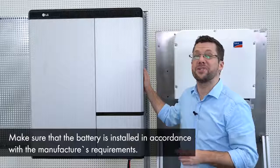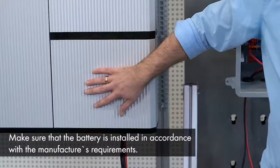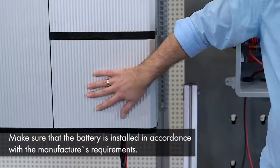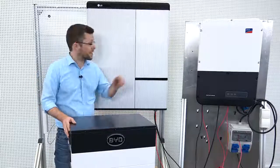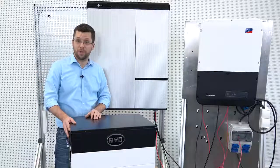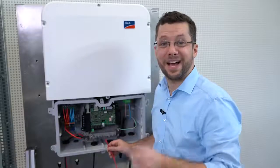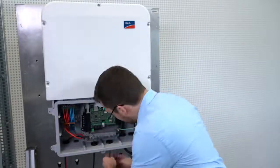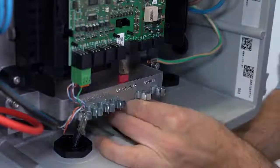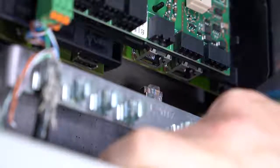For our today's example, we choose the LG Cam Resu 10H battery. Here you can see the already pre-wired unit. The LG battery is not the only high voltage battery that our Sunny Boy Storage inverter is compatible with. Another alternative would be the BYD BBOX high voltage. Now, for the network connection, please pass the network cable through the cable gland. Then, connect the RJ45 cable into the Ethernet port until it clicks into place.